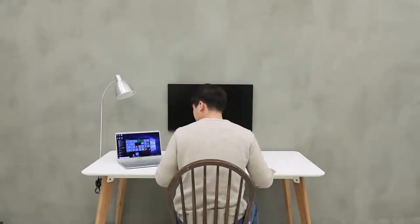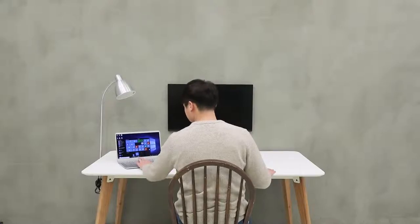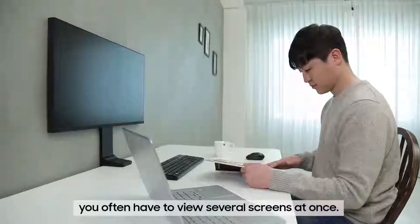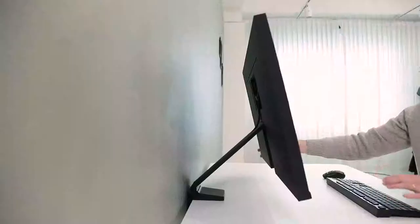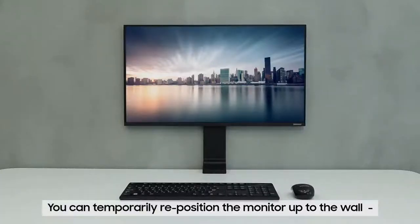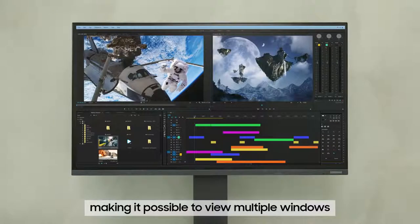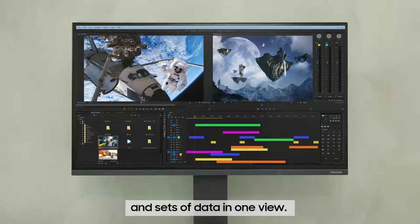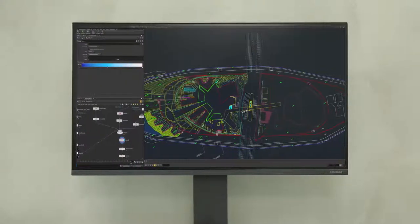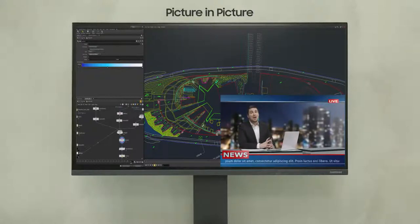Now let's take a closer look at the rich user experience offered by the Samsung Space Monitor through its zero-level HAS technology. At home or at the office, you often have to view several screens at once. To maximize productivity, you can temporarily reposition the Samsung Space Monitor up to the wall, making it possible to view multiple windows and sets of data in one view. Picture-in-picture and picture-by-picture features also enable you to navigate the wide screen much more efficiently and productively.